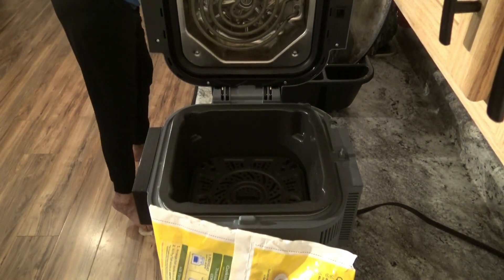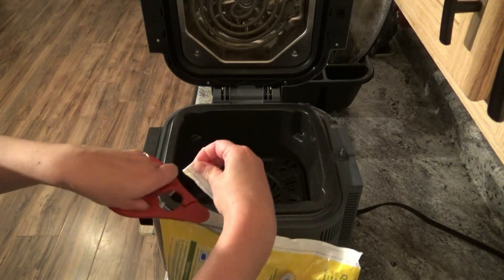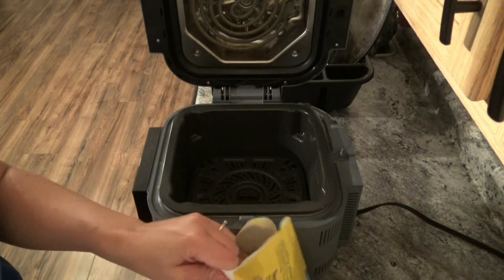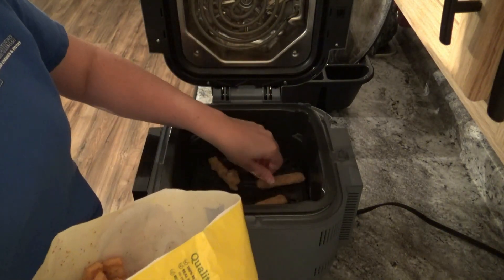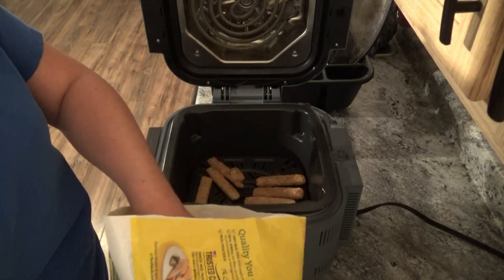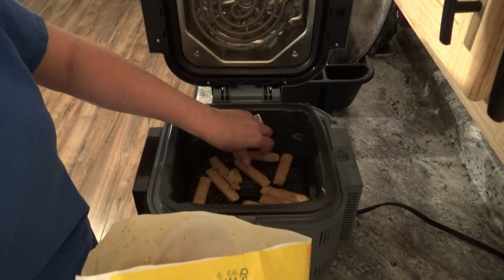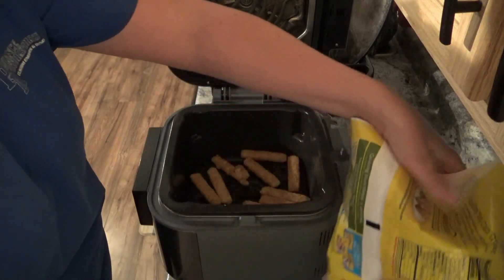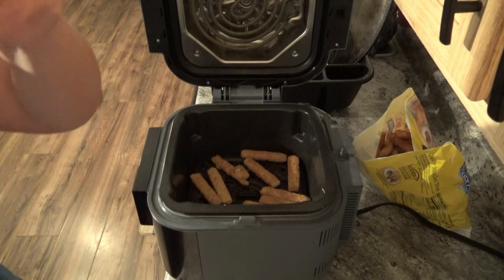So we grab some scissors to open. I know she eats a few, maybe like four or so. I'm just going to put a decent amount in here and I'm going to make sure they're not laying on top of one another or anything like that. Alright, so they're all in there, ready to go.